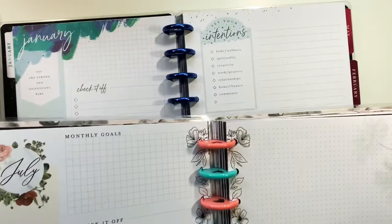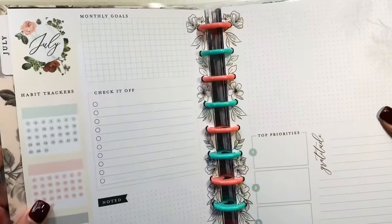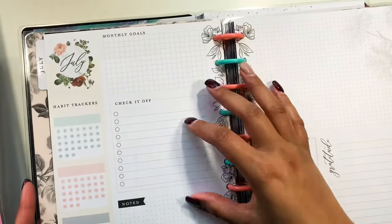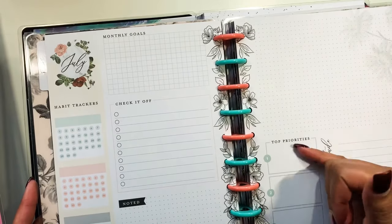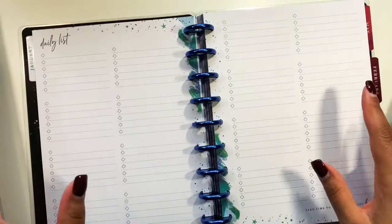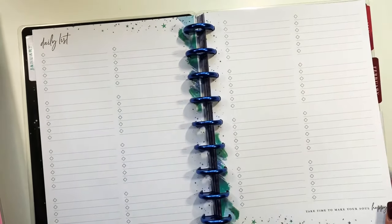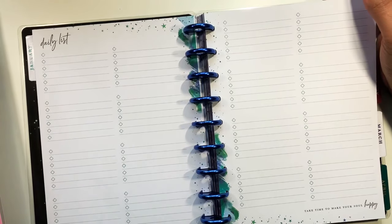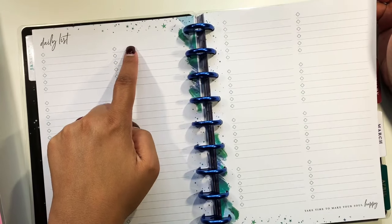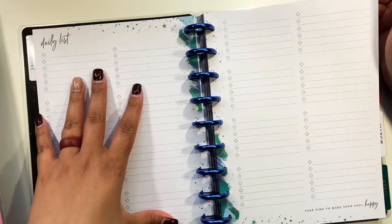Here you can see the intentions, reflections, and check-it-off sections. Instead of 'monthly goals' labeled at the top, this version leaves it blank so you can do whatever you want. It has monthly goals, check it off, a notes area, top priorities, and gratitude. It also has a numbered daily section you can use from 1 through 31 for whichever month you're in as a daily checklist.